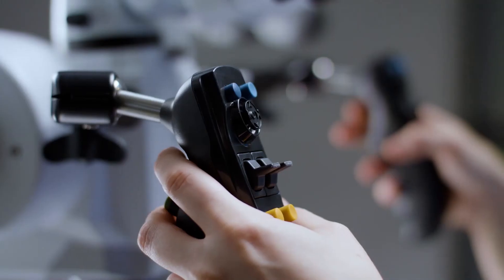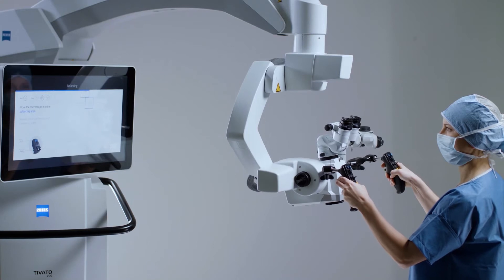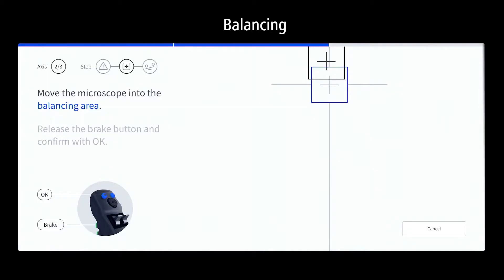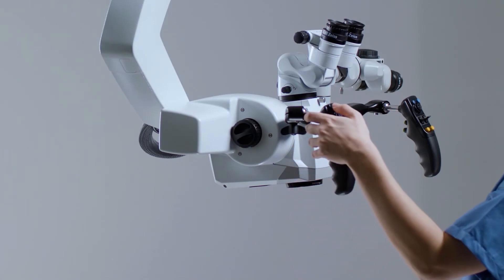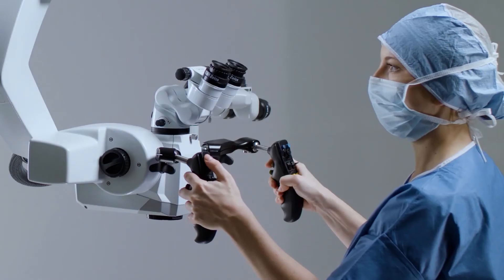Continue with the next axis by pressing the brake button on the back of the handgrip. Move the system into the balancing area where both crosses align and turn green. Confirm with the OK button.